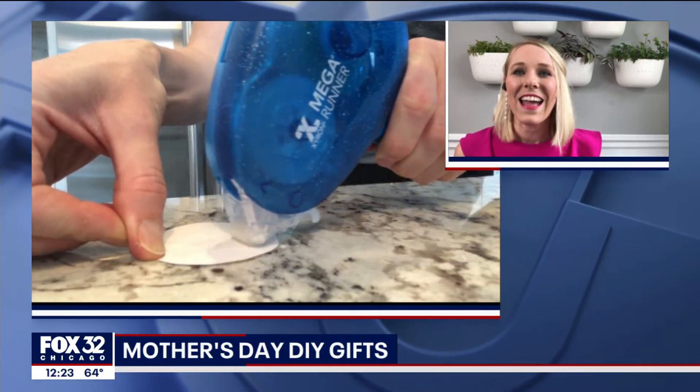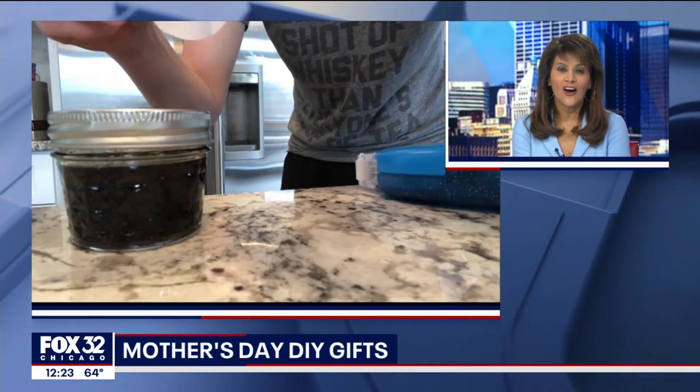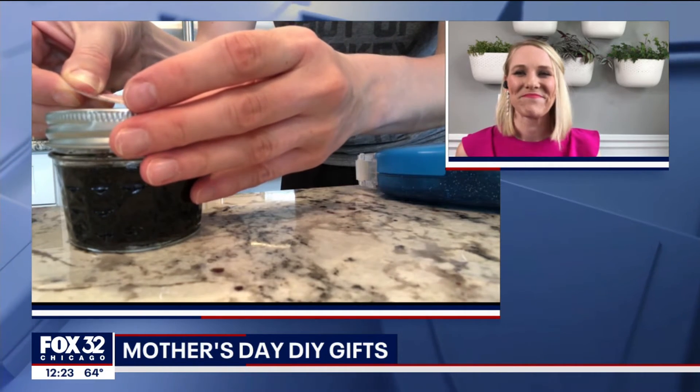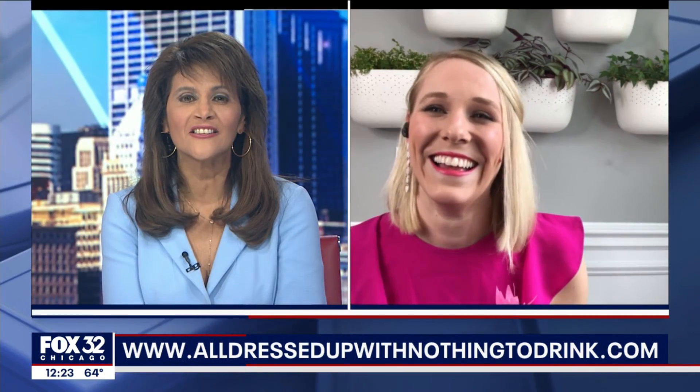Some fun ideas! Happy Mother's Day to you as you hunker down this Sunday. Tell everybody your website and maybe your Instagram where they can find you. Sure — my website is All Dressed Up with Nothing to Drink, and I am at CJ All Dressed Up on Instagram. Happy Mother's Day! Great to see you. Have a good one. You too. Thanks.